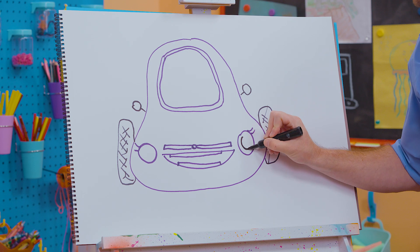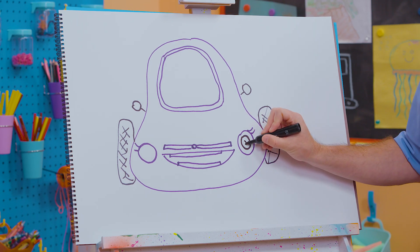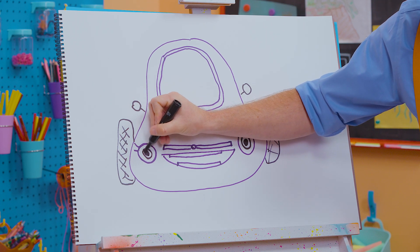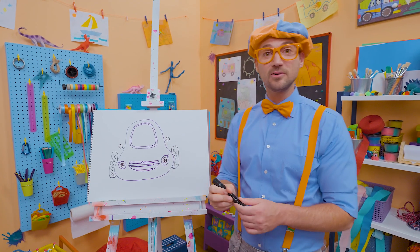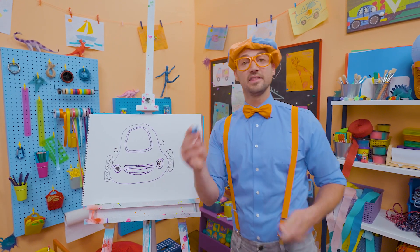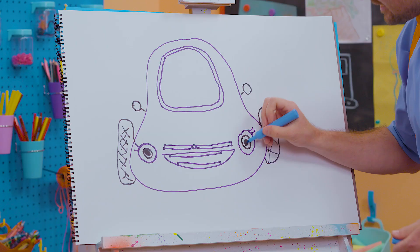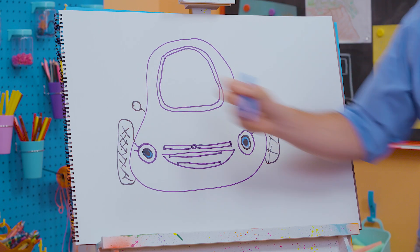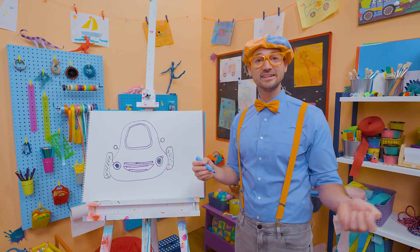Now let's draw a circle right there and fill in the eye, just like that. Circle right there and then fill in the eye. And do you know what color her eyes are? Yeah, one of my two favorite colors — the color blue. Let's color in her eye. Perfect! That definitely looks like Scout.